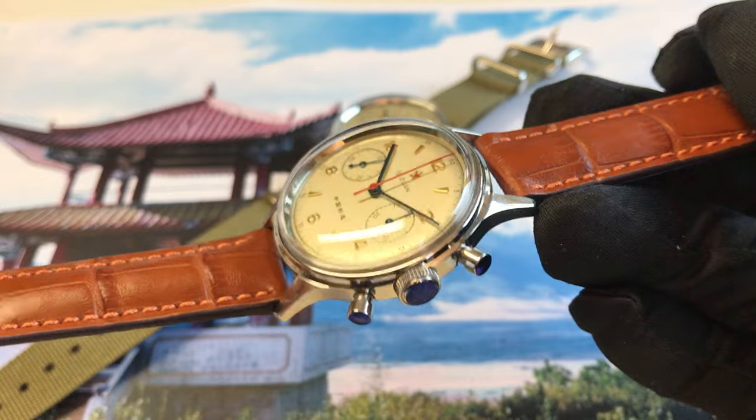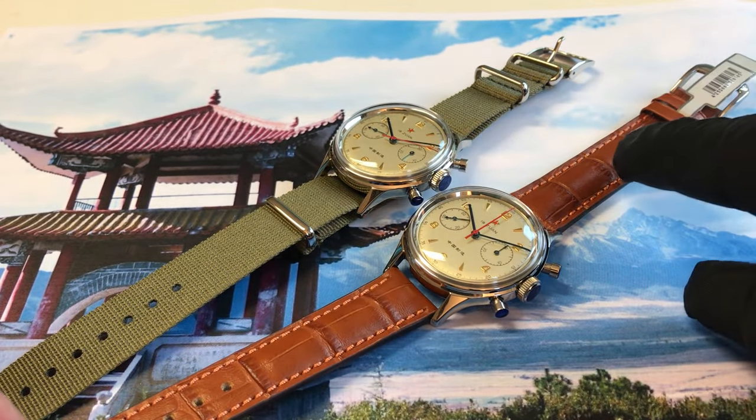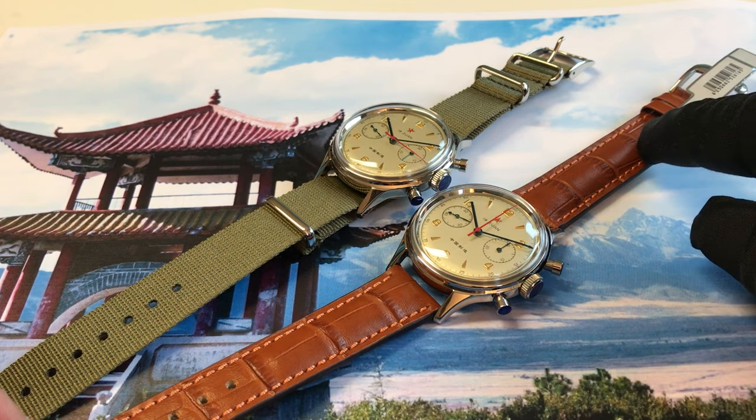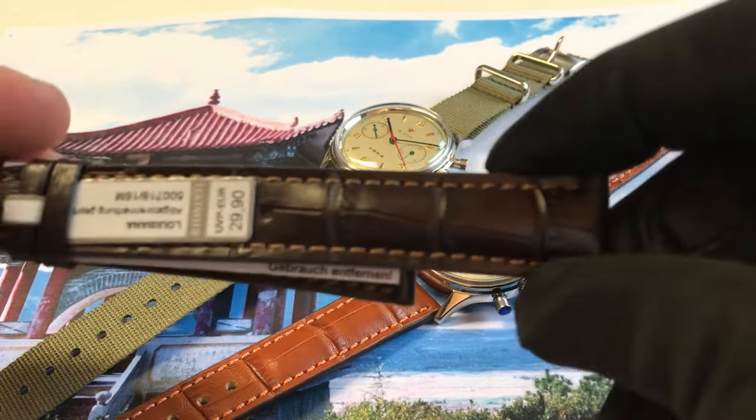...it's just a protection — you can rub it off with your fingernails if you want. This is the bright brown Louisiana leather strap which is included in the price. You can get it in black or also in dark brown if you prefer.